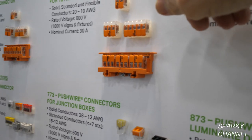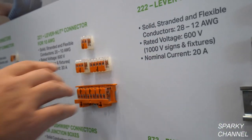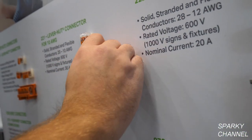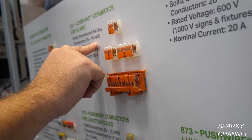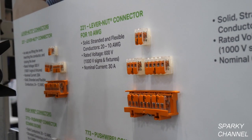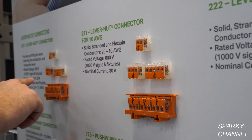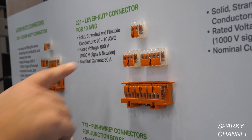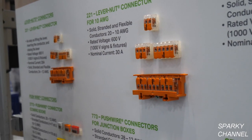Tell us the difference between the 10-gauge and the 12-gauge. Really, the only difference is this connector is a little bit bigger in size — it's wider. The wire gauge on this is 20 to 10-gauge. It's still solid, stranded, and flexible wire — 19-strand, 7-strand, and solid conductors. This one is 30 amps, and this one is only 20 amps, because the 10-gauge carries that 30-amp max.